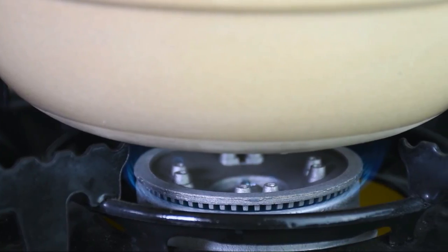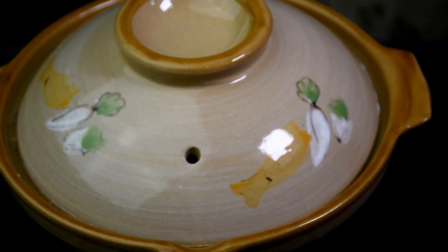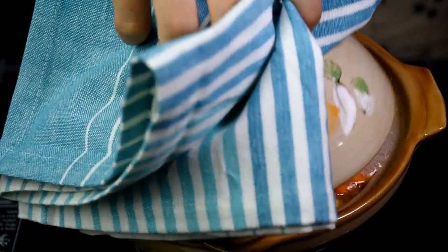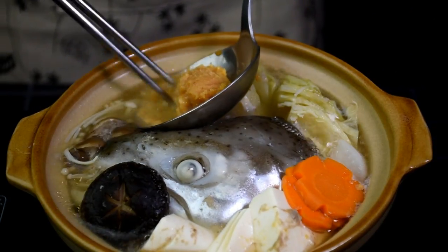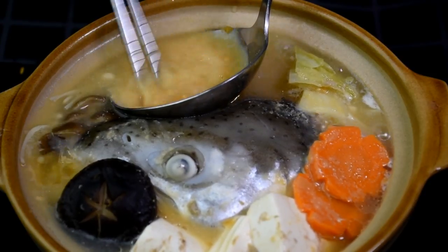Cook on small fire. Don't keep removing the cover to check, as too much steam will escape. When I see steam coming out from the hole, I will cook for about 5 minutes more for this small fish head. When the eyes are opaque, the fish should be cooked. Too high a temperature will affect the flavour of the miso paste. This is how I control the temperature and dissolve the miso paste.